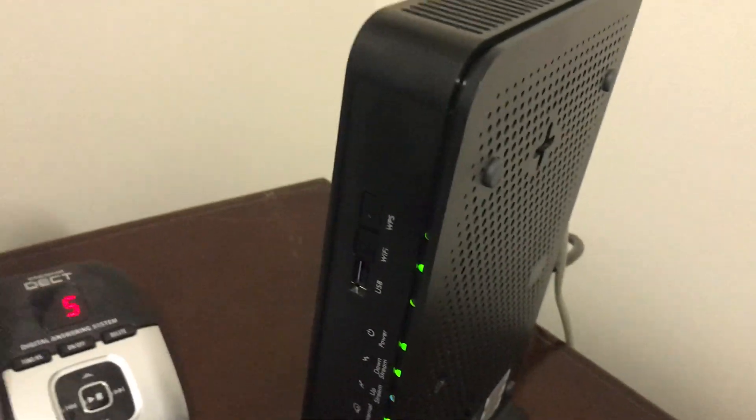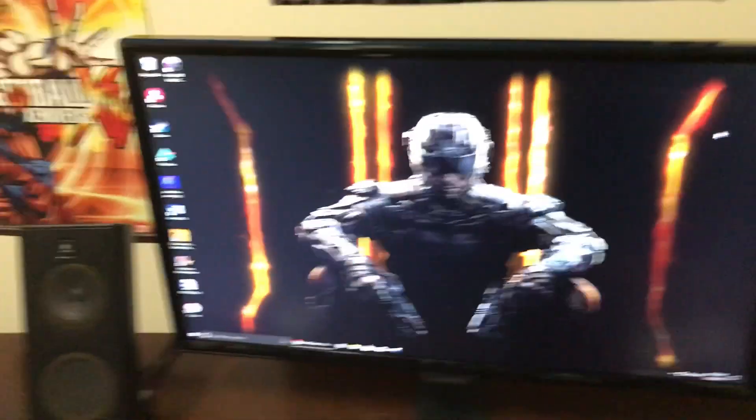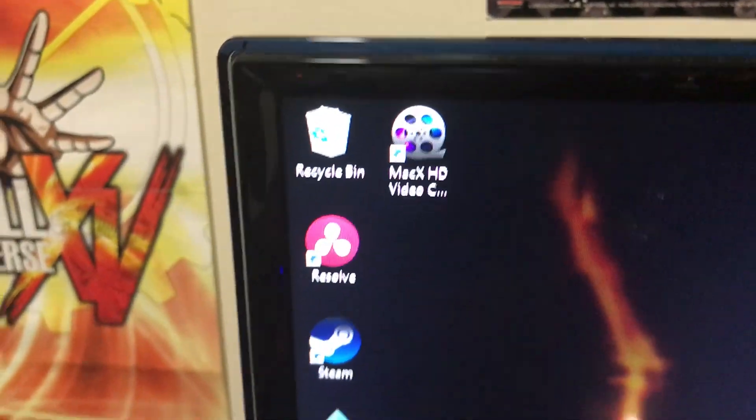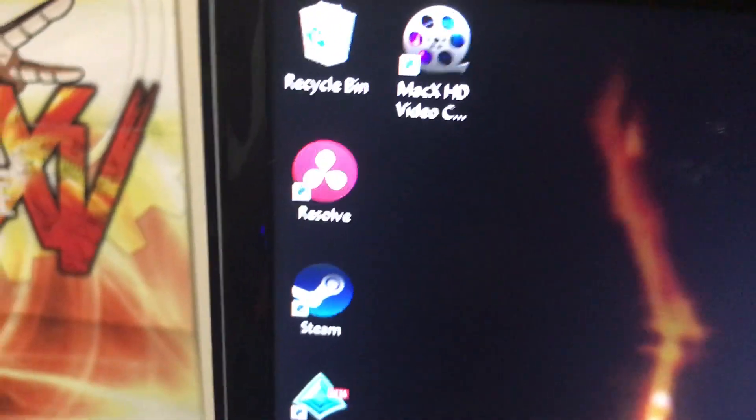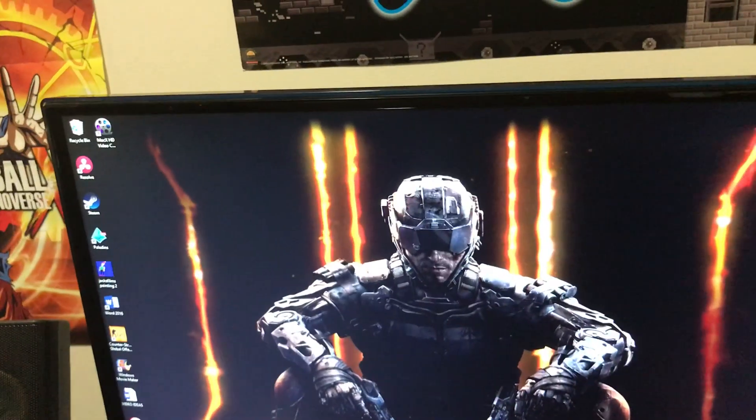It's good that it has a case so if I ever drop it. Moving over here, I have my USB — the Dixxness USB, rest in peace Dixxness. And then moving over here, I've got my modem which I use for the wifi when I game. I also want to show you guys my background for my computer — it's black, as you can see. These are just the apps I have: Recycle Bin, Resolve, editing programs, Steam, Paladins, Jack Films Fanart, Word, CSGO, Windows Movie Maker, and Video Ideas for my More Sharpie channel.